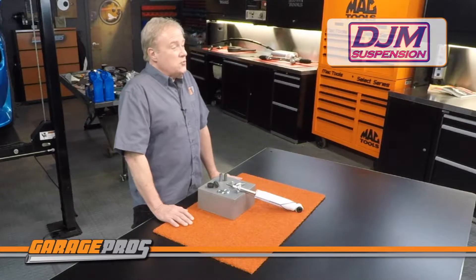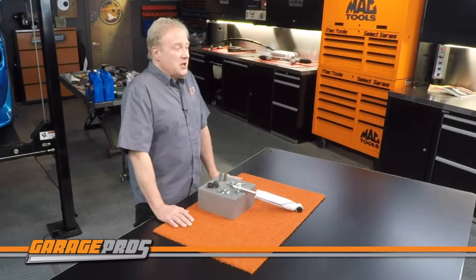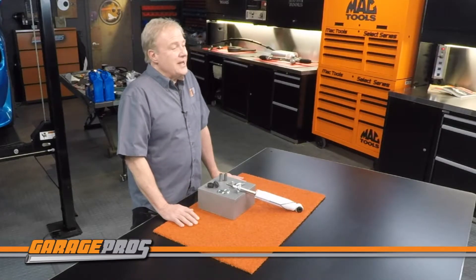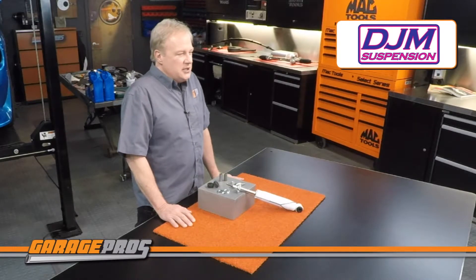You can change your worn-out shocks to these twin-tube CalMax Super Shocks with high-pressure gas-charge dampers to improve handling and the cornering of your lowered truck. Each shock features the correct length and valving to match lowering springs, spindles, control arms, shackles, and hangers. A stronger and more durable construction prevents bending under extreme conditions.